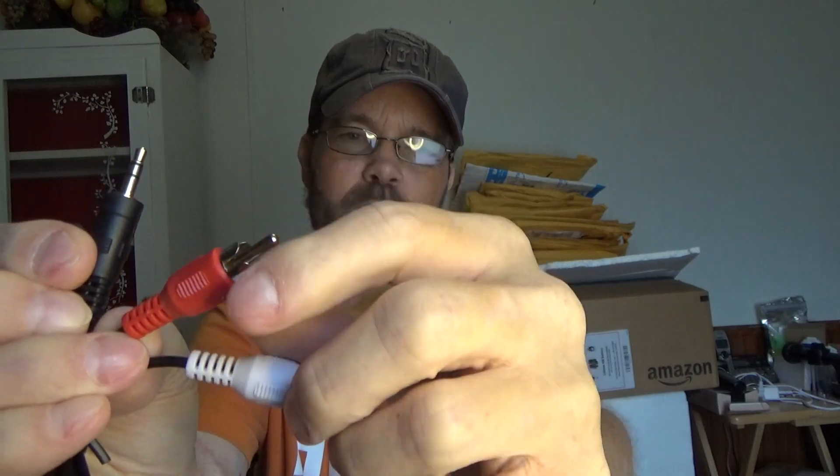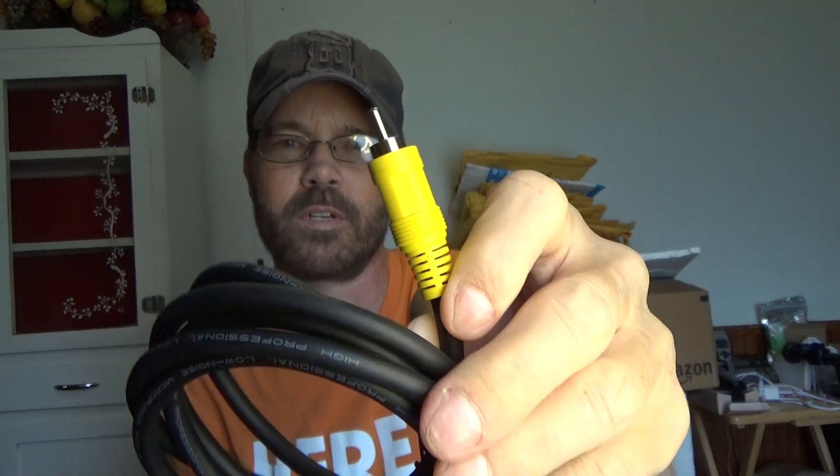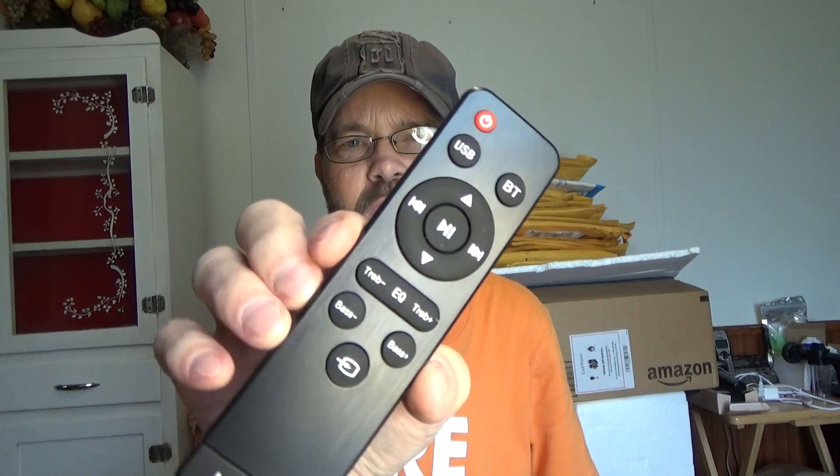You also have some audio cables here. You have a 3.5 millimeter cable and then you have your right and left channel audio. You have an optical cable included, which is really kind of cool. And then you have a component-type cable, and then you have your multifunction remote, which actually works quite well.